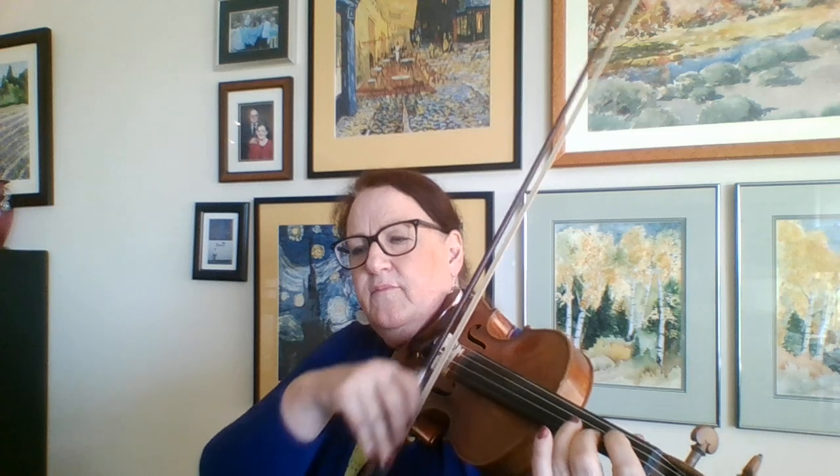And here is the cello part. Here we go. Ready, 1, 2, 3, go. Lift. B-flat. You hold it.